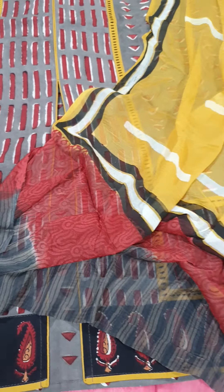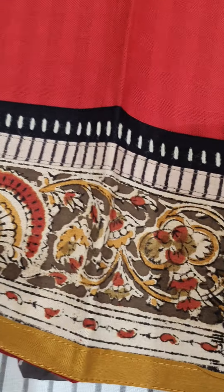The next suit comes with a mustard bottom and pure chiffon dupatta. In this we have three shades — one with mustard, second with peach, and third also peach — so in peach we have two variants: one with a peach block print and another with a blue block print. This is priced for 2950.